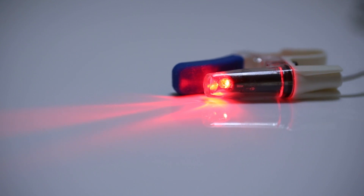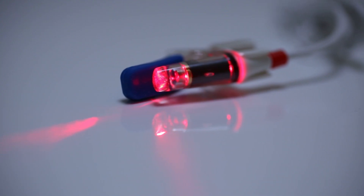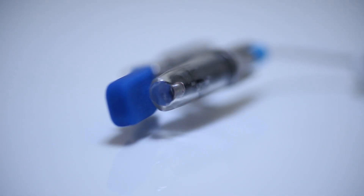The V-Lite 633 and 655's shorter visible red wavelength is ideal for blood photobiomodulation, whereas the V-Lite 810's longer invisible wavelength is better suited for ventral brain photobiomodulation.